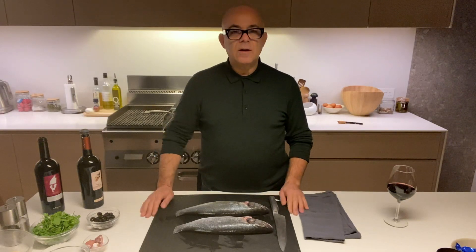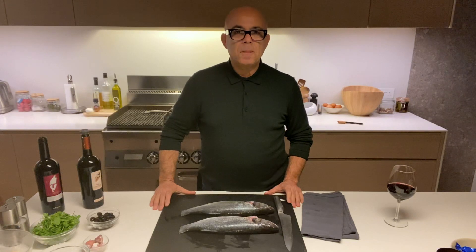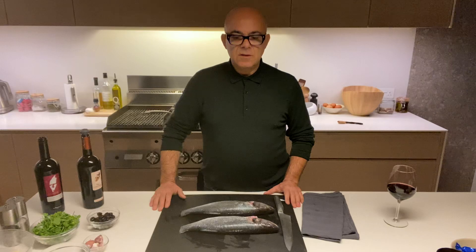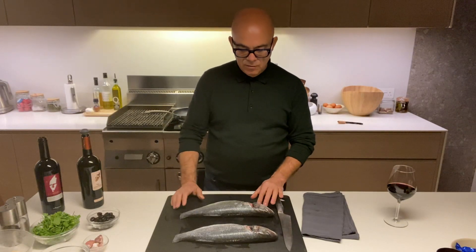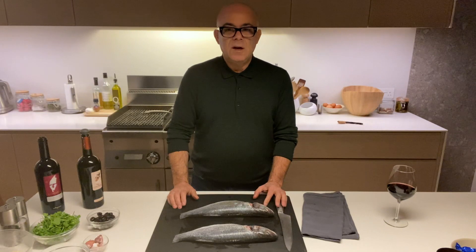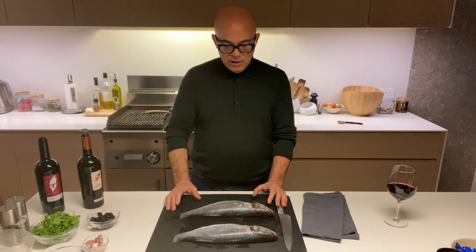Hello, good evening everyone. As you can see, I'm at home this time, not in a restaurant. I've decided to show you this very old recipe, given to me by an older person in Cagliari, my town. This is probably the best way to cook sea bass in my town — a town of fishermen, a small town in the south of Sardinia called Cagliari.